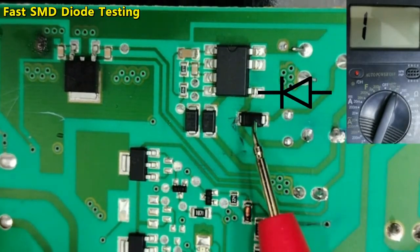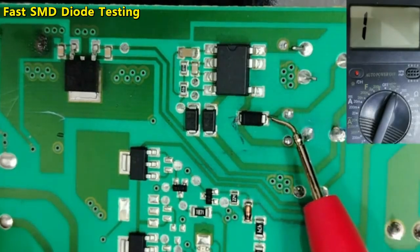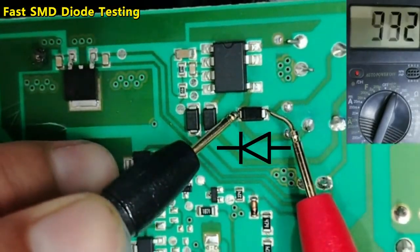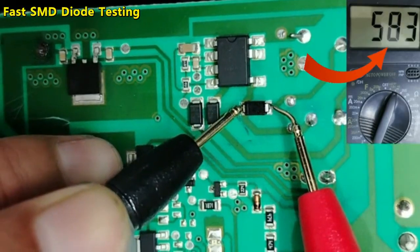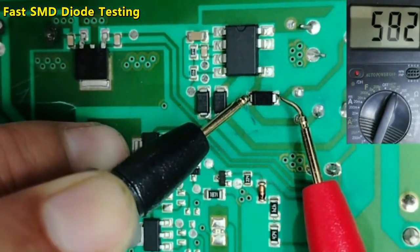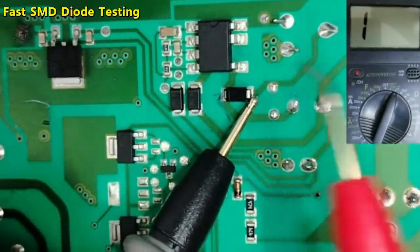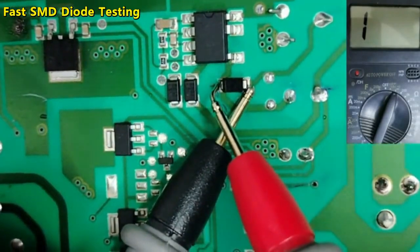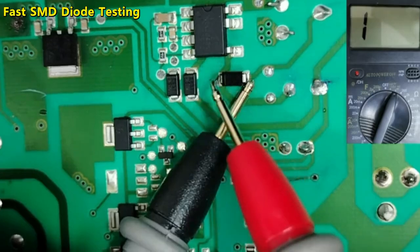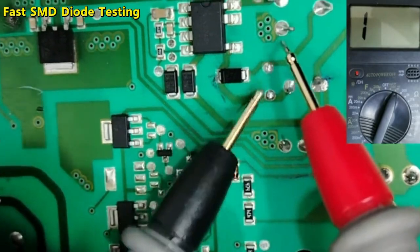To test the diode without removing it, you can just put the red probe on the anode and the black probe on the cathode — we get a reading of 580 drop voltage. This is a good diode. If you swap the probes, normally we should not get anything, but if you get about 1000 drop voltage, this is normal because the diode is connected to the board.